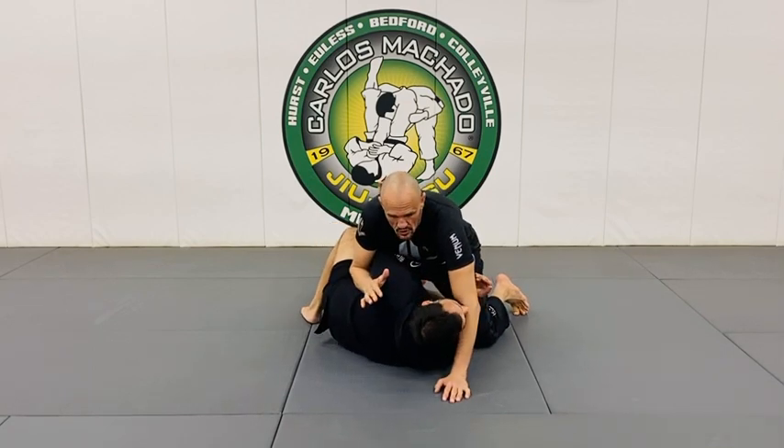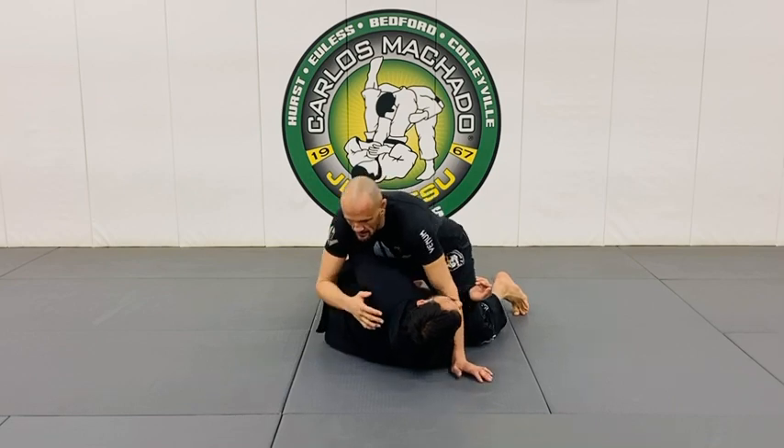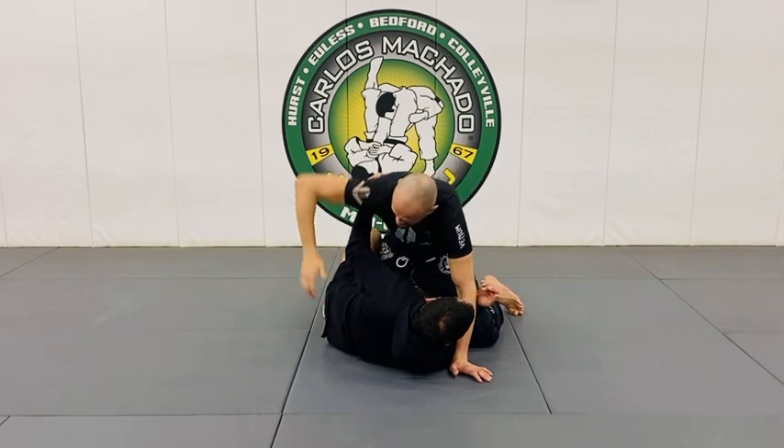So the second you have an underhook, whether you're in side control or half guard, whichever way it may be, you jam it here. Now I can't pummel in. For me to pummel in, I have to do this, but obviously he's not going to let me.